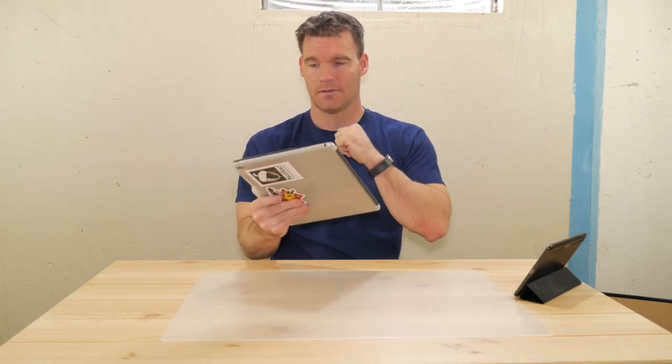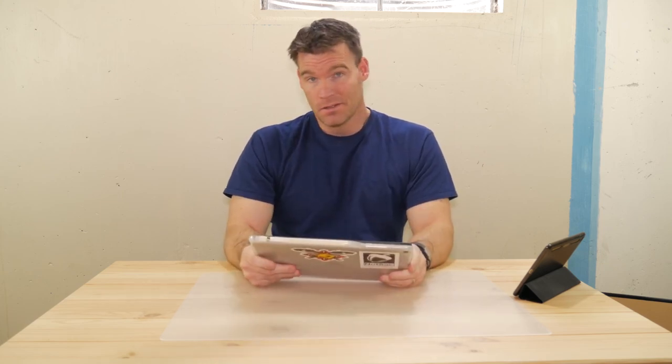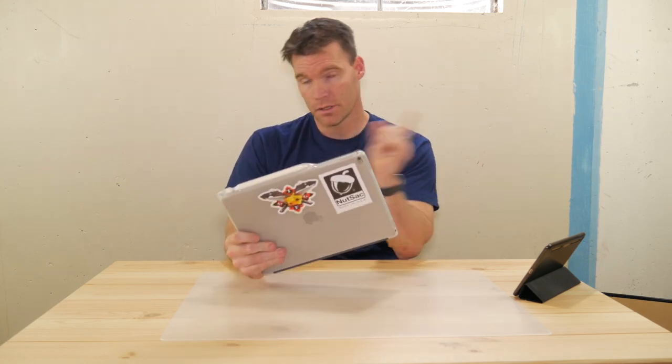If you guys have any comments or questions, leave them in the comments below. If you like this video, give it a thumbs up, and if you haven't subscribed please go ahead and do so. Feel free to check out my reviews on the other keyboard cases I've done for the iPad Pro — I'll throw some links on screen. Later!